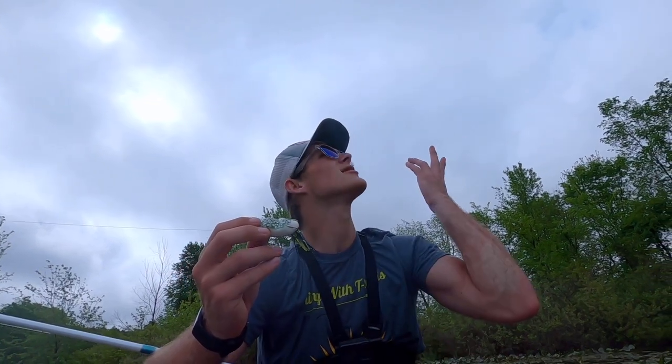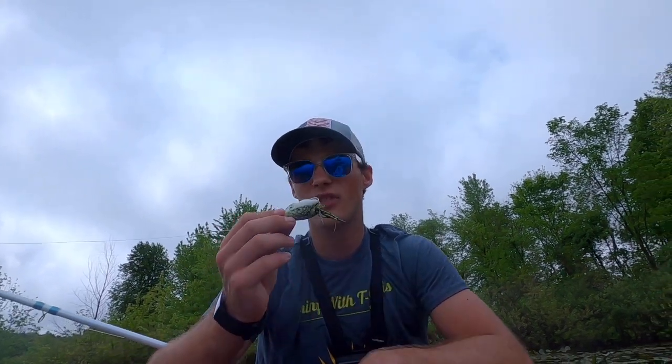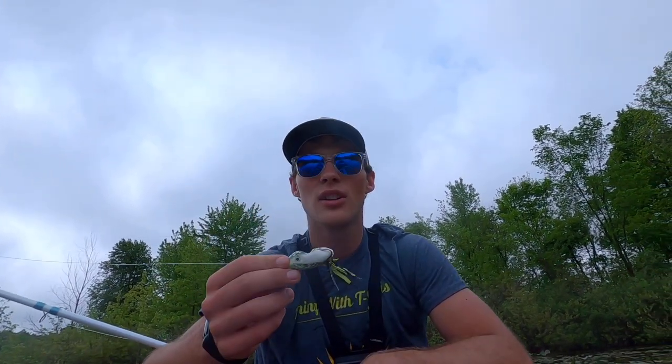When it comes to colors, if it's overcast like today or you're in deep weeds, stick with white or yellow — it will help the fish locate the bait, and those are also really good colors for muddy water.